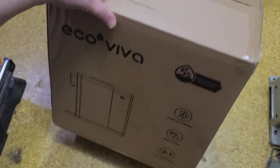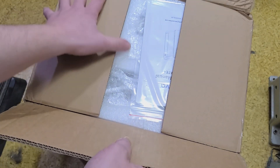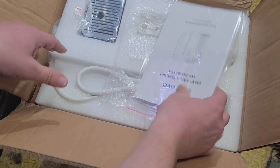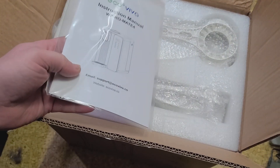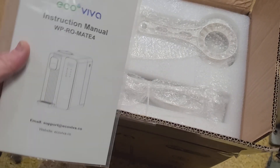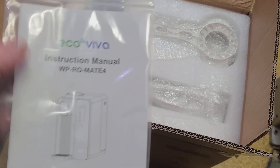It's Maximus here, this time with the Ecoviva Countertop Water Reverse Osmosis and Ultraviolet Water Purifier and Treatment. This is not normally the type of product I usually review, but with all the talks of PFAS, chemicals, and microplastics, they advertise this to deal with the PFAS.